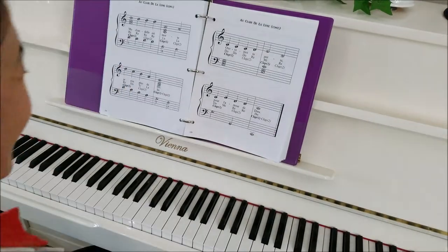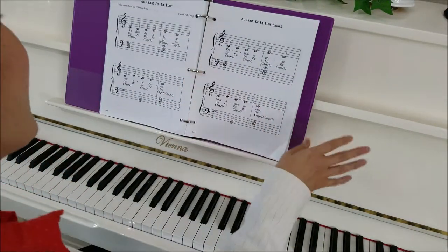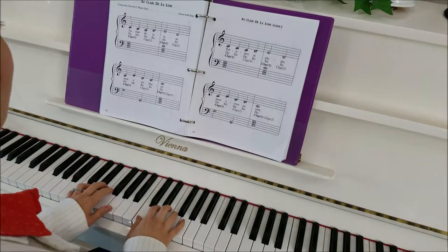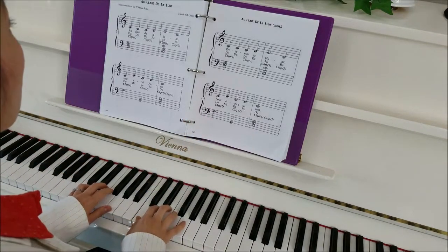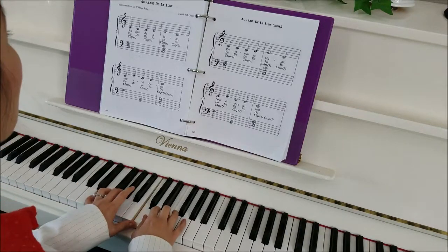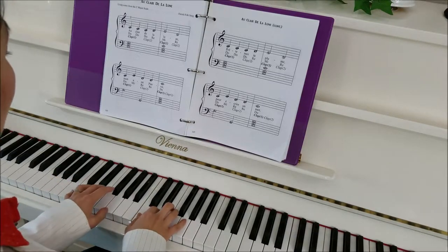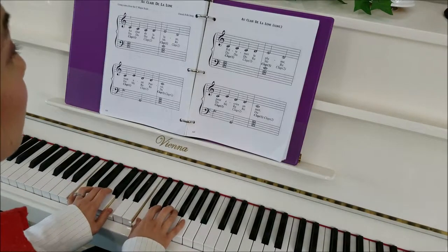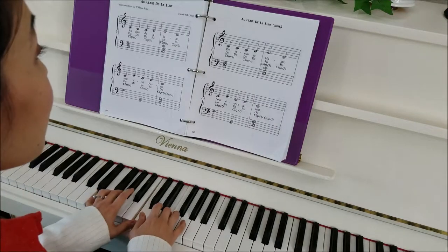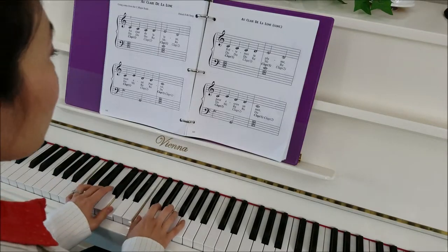Woohoo! Alright everyone, you know what's coming next — we're going to do it on solfege. Okay, here we go, we'll go a little bit slower. One and two. Do, do, do, re, mi, re, do, mi, re, re, do. Do, do, do, re, mi, re, do, mi, re, re, do.